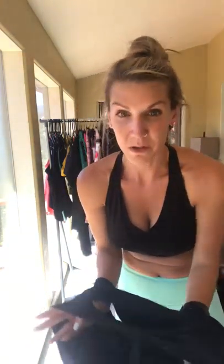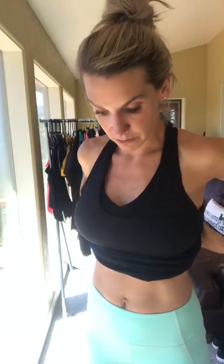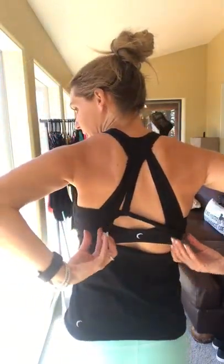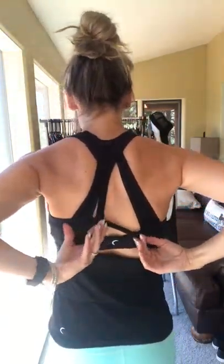Next is the All-In Tank, one of the Ziya tanks with a built-in bra. It offers medium to low support — I would not go running in it without a bra underneath. It's super comfy, with a cottony material and a scoop neck in the front. The back has a super cute open back detail. It comes in black and white.